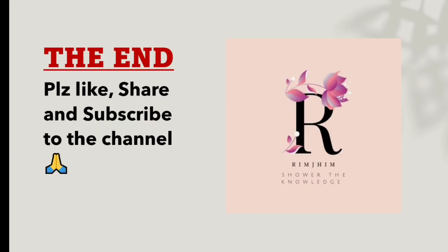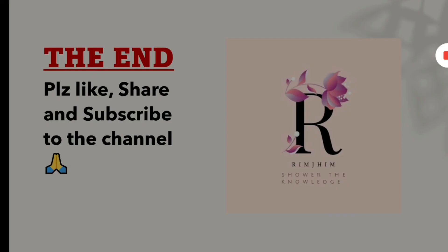I hope you liked the story of Ratnam Pen Works. If you did, please like the channel, share it, and subscribe. Thank you for watching.